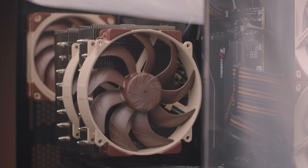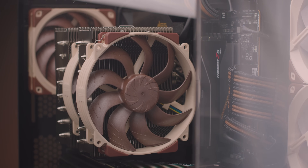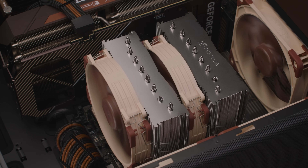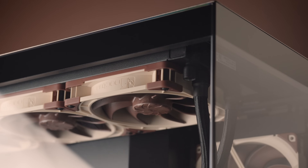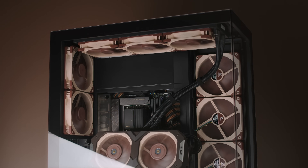The NFA14X25G2 is said to be Noctua's most advanced 140mm PC fan to date, representing a new step up in performance and design. It first made its appearance with the release of the NHD15G2 CPU cooler, and in this video we will talk in detail about what makes our next generation 140mm flagship model so unique.